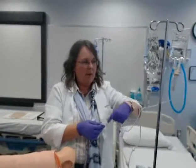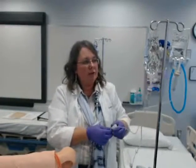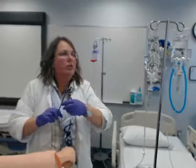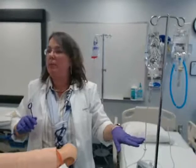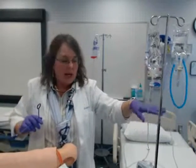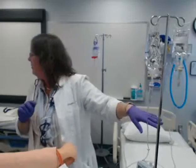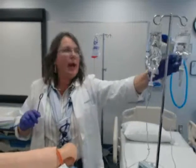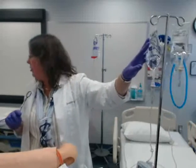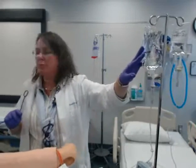My fluid has back primed up to that first or second line. When I put this on my machine, the secondary bag is going to infuse first and I'm going to set the pump rate at 133 milliliters per hour. Then the primary fluid is going to go back to 83 milliliters per hour.